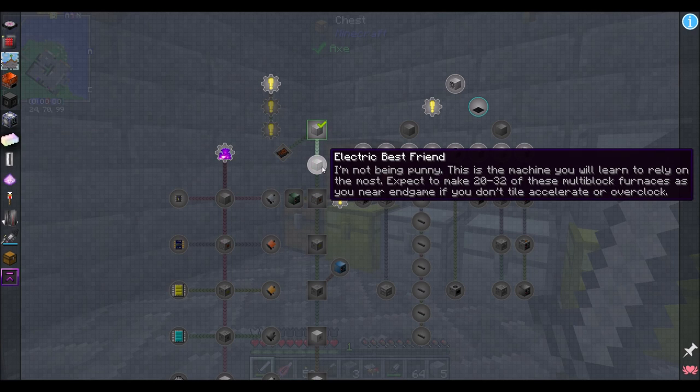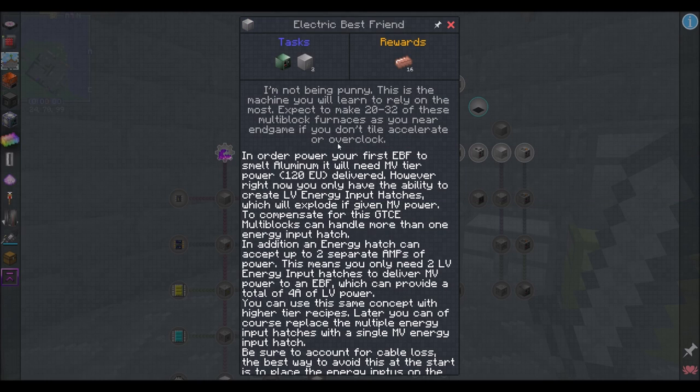This is the main progression. Electric Best Friend — I'm not being punny. This is the machine you will learn to rely on the most. Expect to make 20 to 32 of these multi-block furnaces as you near endgame, if you don't tile accelerate or overclock. I'm going to tile accelerate. That's going to happen, and pretty soon.